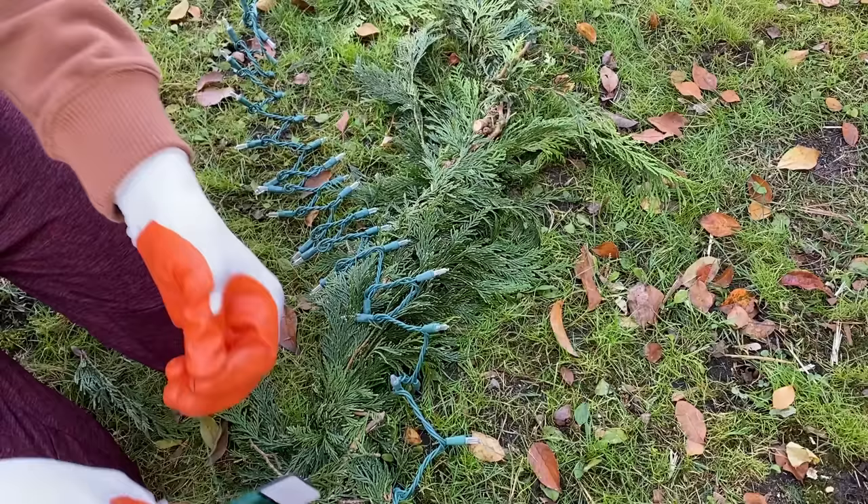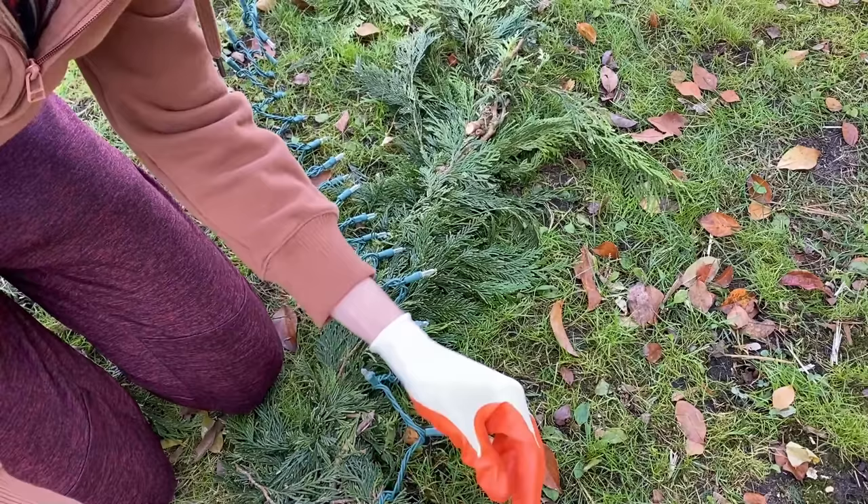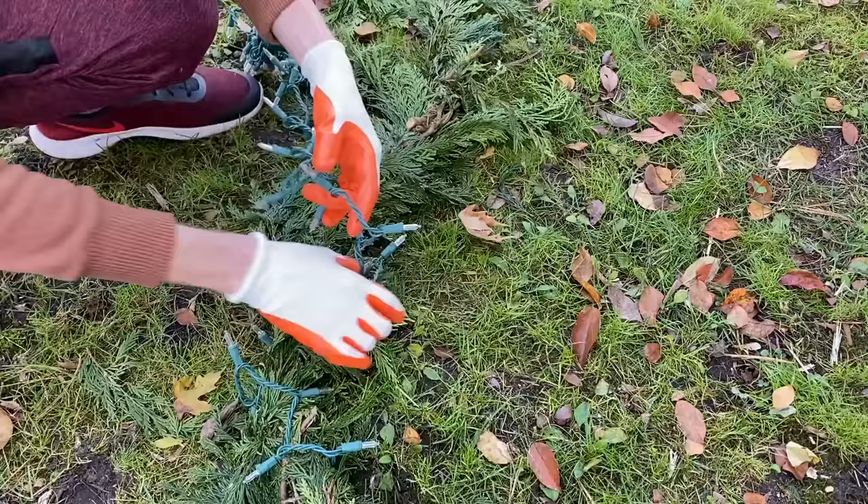This year I thought it'd be fun to wrap the porch columns with lighted garlands. I'm going to start by securing one end of the clear LED string lights to the end of the pine garland, making sure the plug will be at the garland bottom. Then I'm going to wrap the clear lights around the garland, followed by a strand of red LED string lights over top of the first strand.